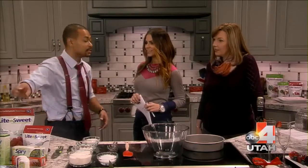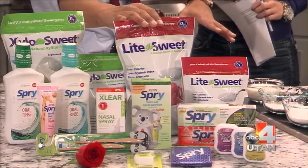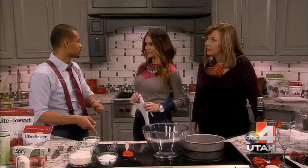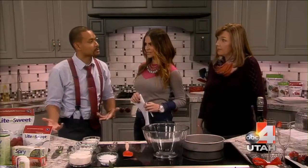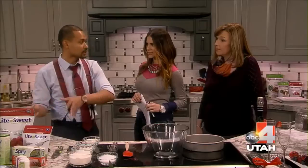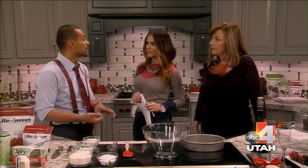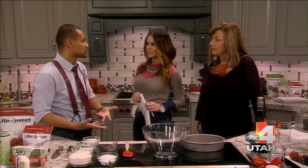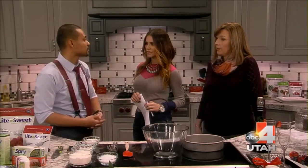So instead of using sugar, I swapped it out for Light and Sweet. It's a natural sugar alternative. What's great about it is that it's a one-to-one ratio — same sweetness. You just swap it right out and it's all natural. A big difference between the artificial stuff and this is that this comes from plants, versus the aftertaste and questionable health concerns with the artificial stuff.